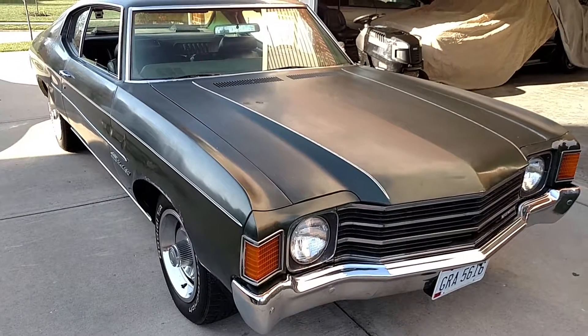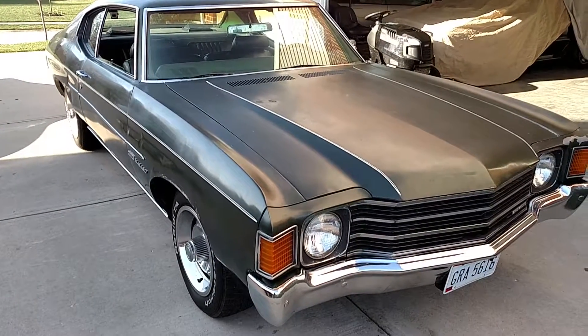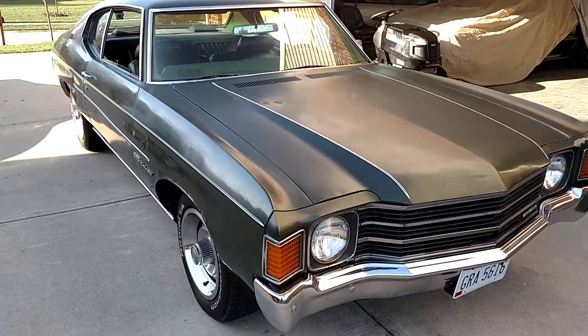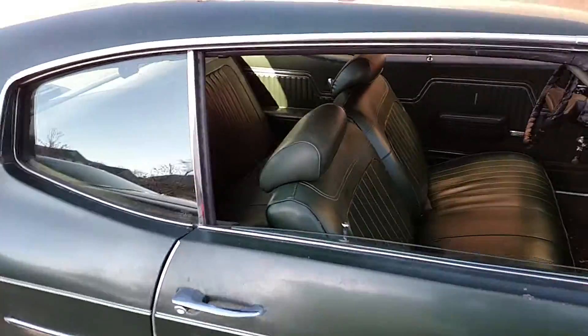There's the project — trying to figure out what to do with it: cowl hood stripes or just leave it original. Actually a really good start compared to other cars I've seen, especially in the Midwest.